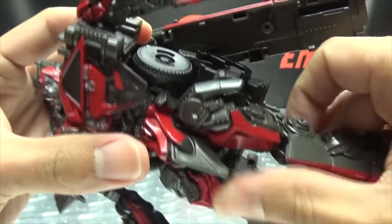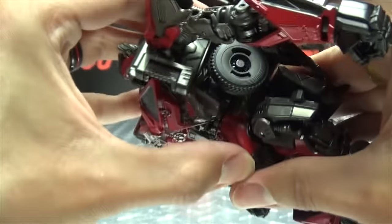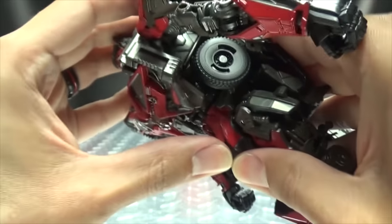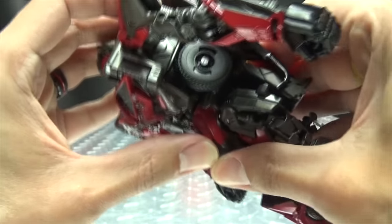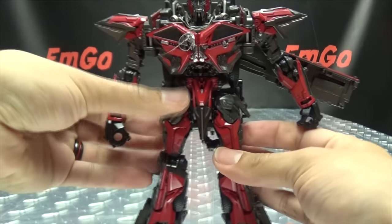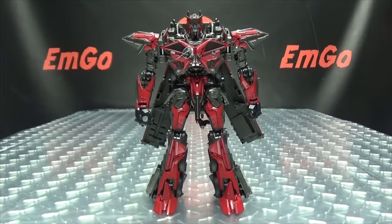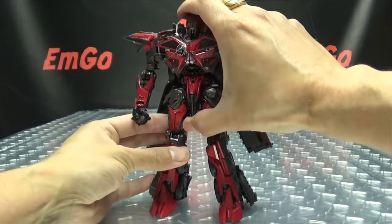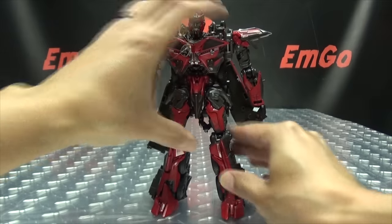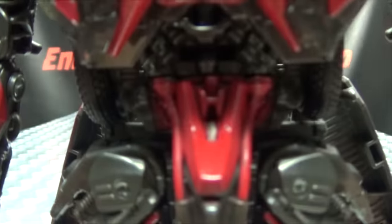Unfortunately on mine, his waist just doesn't want to stay put — he has a problematic crotch and I can't get it to stay in. I don't know if I'm doing something wrong — wouldn't be the first time, won't be the last. But none of that aside, he still looks pretty good in robot mode. Still not a fan of the dark brown, but he looks a lot better in robot mode than in vehicle mode — I think he looks quite good. Let's get in close to take a look at his head.